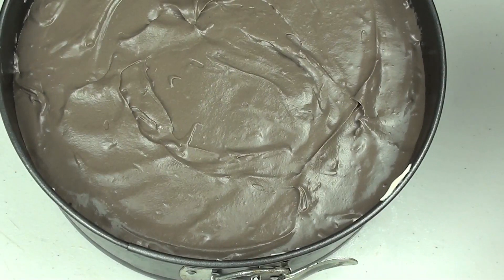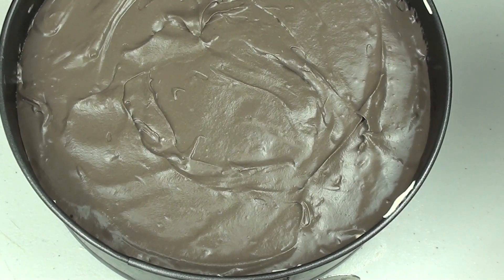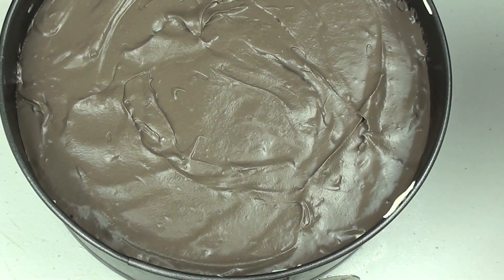We're going to place this into a preheated oven at 180 degrees Celsius for forty minutes. When we take it out we're going to let it cool down at room temperature for about half an hour and then place it into the fridge for about eight hours or overnight.